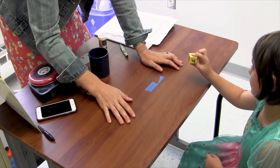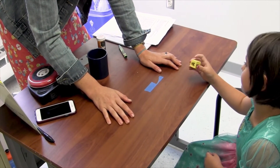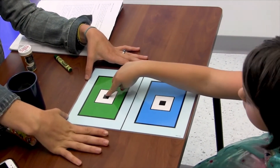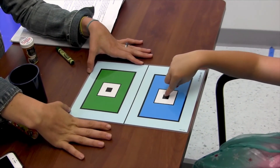Can you turn it around and put the doggy on top? Turn it to the black square in the middle of the green rectangle. Perfect. Now with the same hand, point to the black square in the middle of the blue rectangle.